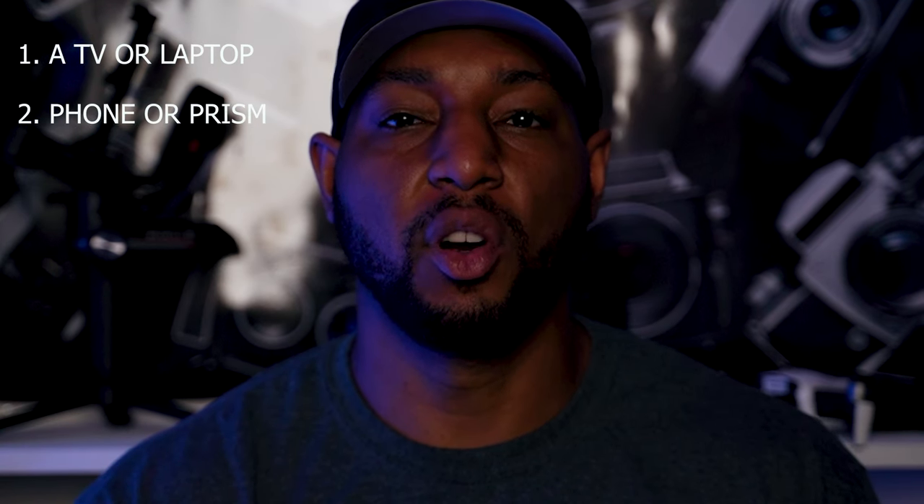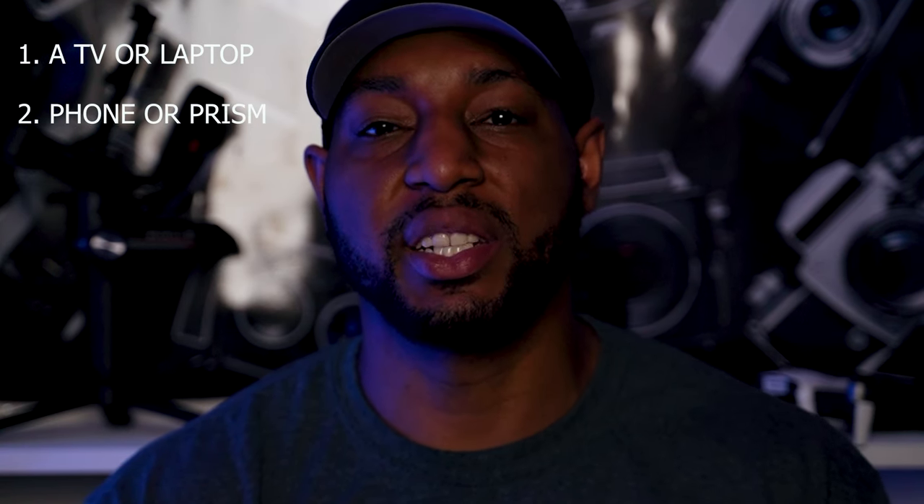What's up everybody, it's Lee Wilson once again, and today I'm going to show you how to shoot neon photography. We'll be shooting this indoors, and the things you're going to need is a TV or laptop so you can reflect the image on the screen, and a phone or a prism so you can use the reflection technique.